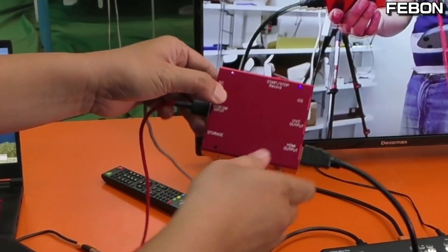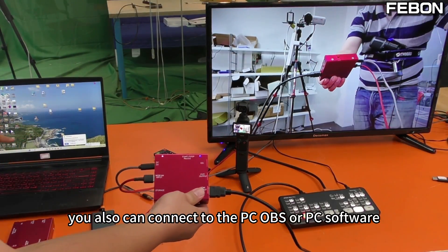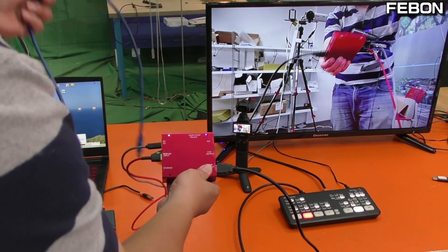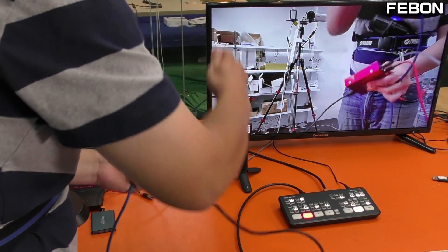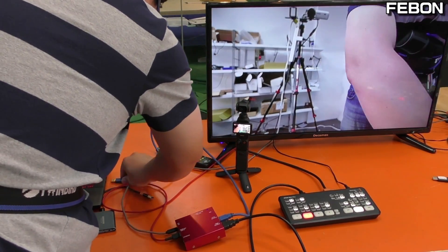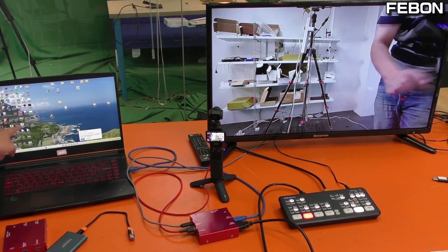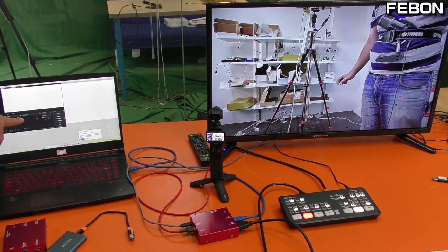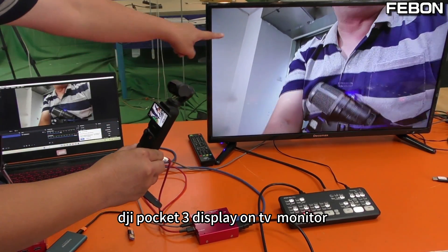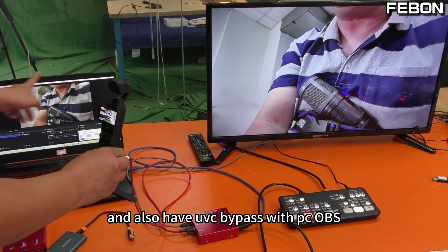Not only this — the adapter also has a UVC webcam bypass output. You can also connect to a PC with OBS or other PC software. I connect to the PC and turn on OBS Studio. Yes, the DJI Pocket 3 displays on the TV monitor and also has a UVC bypass mode with the PC OBS Studio.